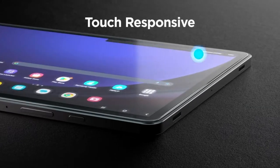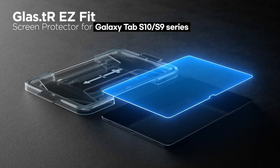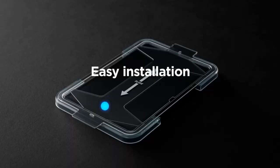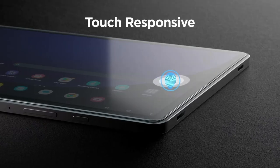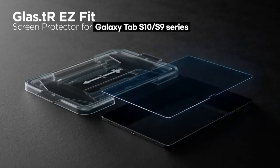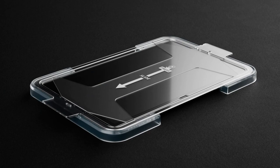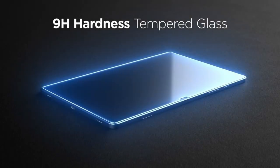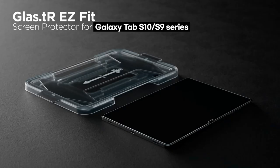Installation can often be a pain, but Spigen has you covered with an innovative auto-alignment tool — no more fussing with bubbles or crooked edges, just a smooth, hassle-free setup. The oleophobic coating is a lifesaver for keeping fingerprints and smudges at bay, while also reducing glare for a better viewing experience. Touch responsiveness is another big win: even with the tempered glass on, there's zero delay, ensuring seamless interaction. And it's case compatible, designed to work perfectly with all Spigen cases for the Galaxy Tab S9 Plus and Tab S10 Plus.